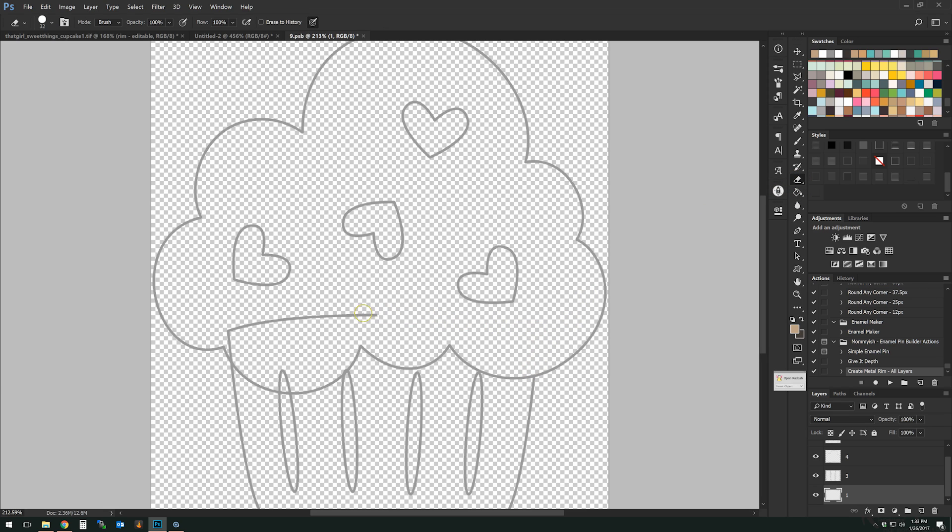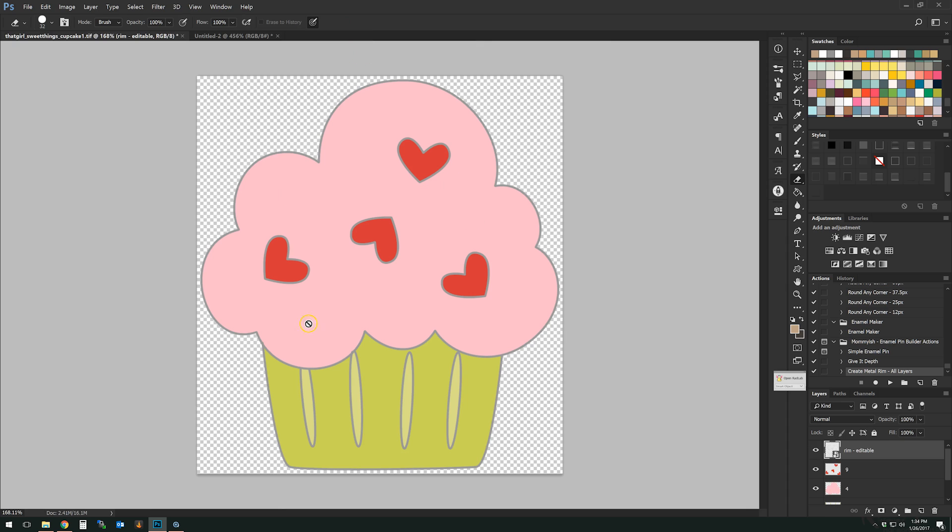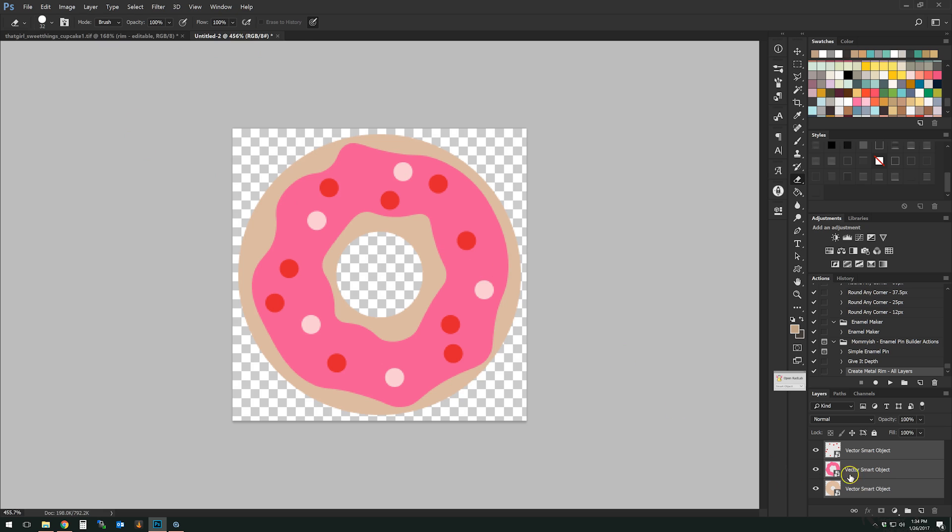With the eraser brush, I'll remove the little extra bits that are overlapping. In this case, this part is overlapping right here. Once I've done that, I'll do Ctrl+S to save it, which will update in our main file. From there, you follow the exact same steps I'm going to show you with the donut.